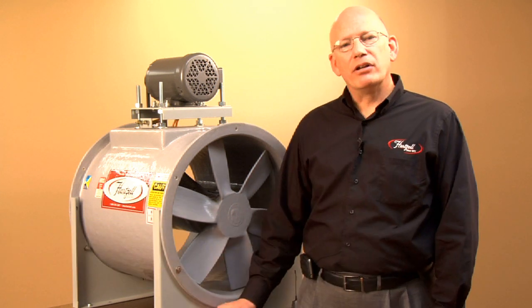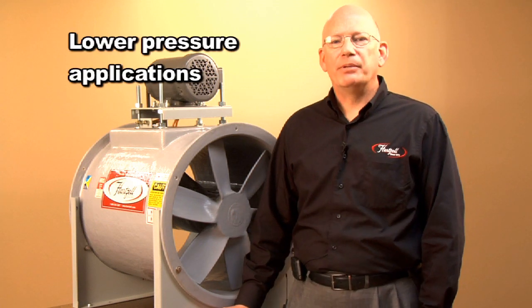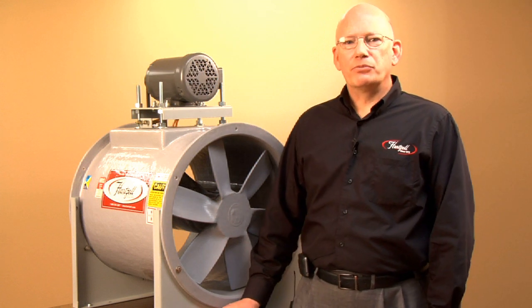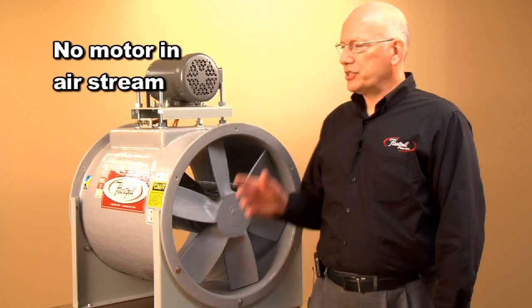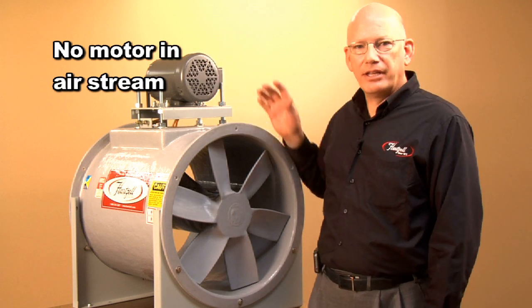The one in front of me happens to be what we call a Series 34. It's available for lower pressure applications. Primarily they get used in applications where you cannot have the motor in the airstream. As you can see on this fan,